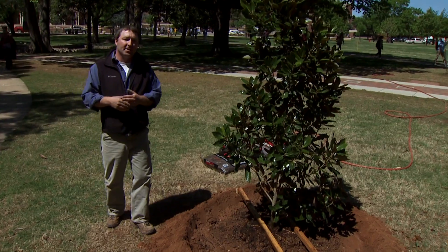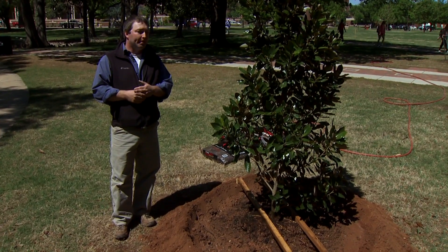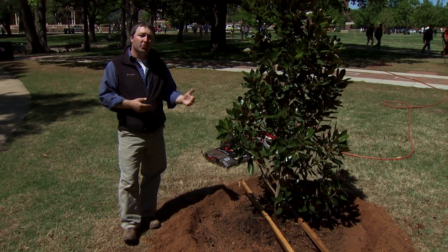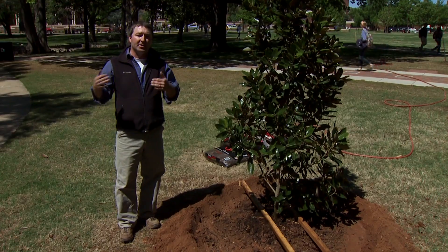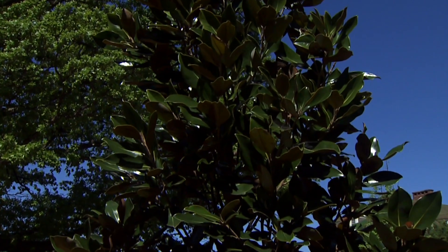We'll normally fertilize in the second year after that. Watering is really the most critical part of the aftercare. When you plant, you also want to prune anything that's broken or damaged. After that, we normally wait until year two to get into structural pruning — let it get established. You don't want to take any green off too early. This may seem a little different than what a lot of people think: you just dig a hole and put the tree in. But it's really worth the effort. A little more effort up front sets the tree up for a better quality of life. The more attention you give it in the first ten years or so, the better the tree is going to perform.